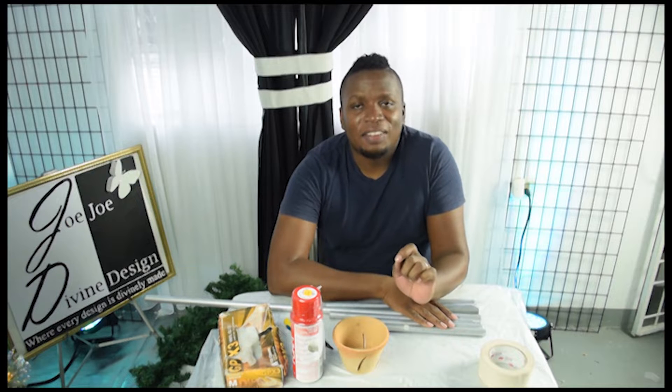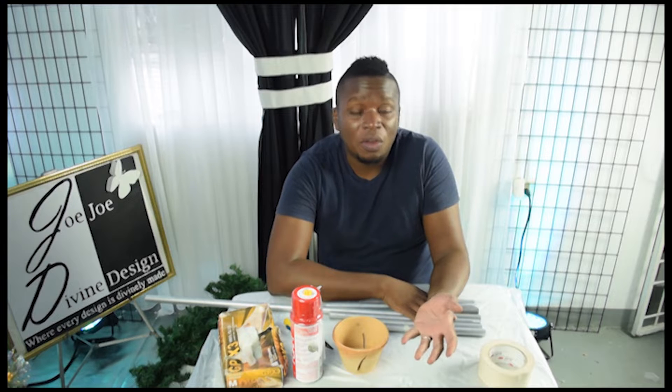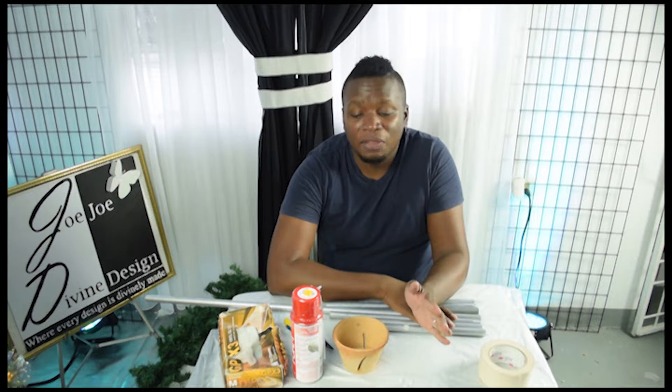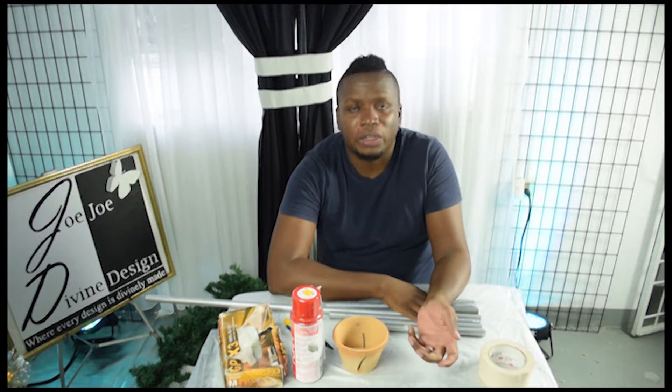I am going to create a Christmas tree, but the thing is, I have never done this before. So far, all the things that we have done I have either practiced before or done some time before, but this one I have never done it before, and I am not even too certain if this is going to work.